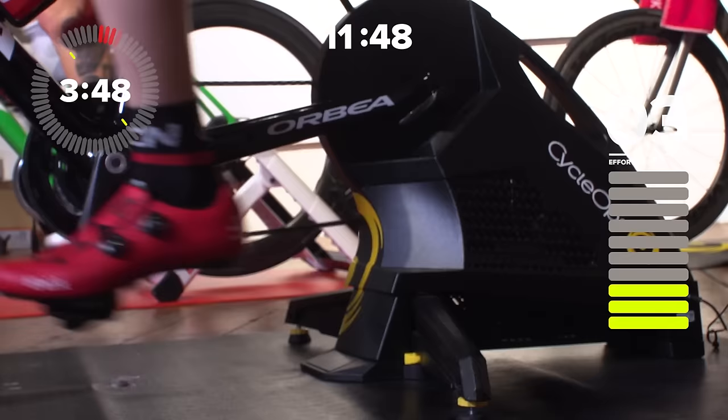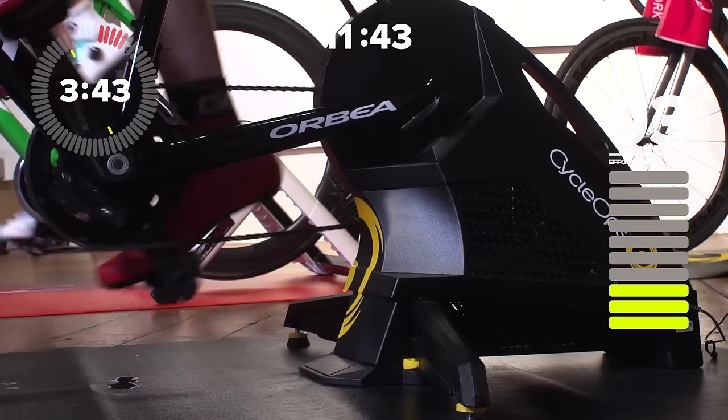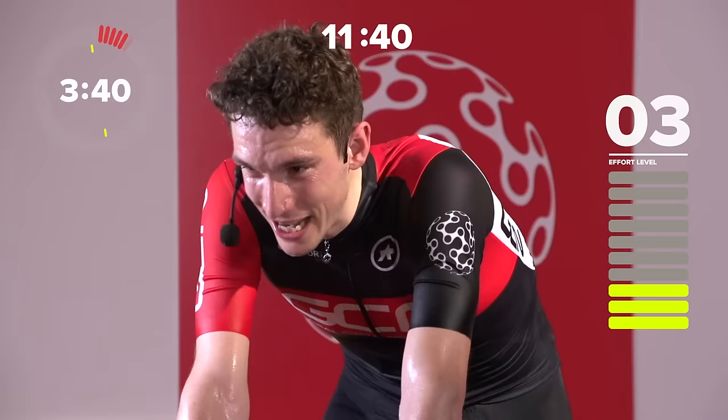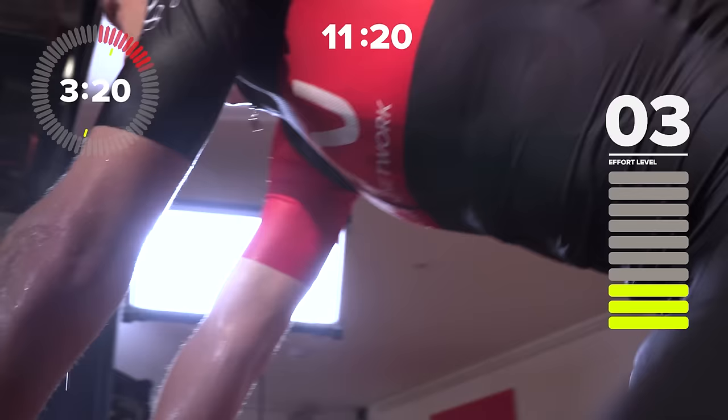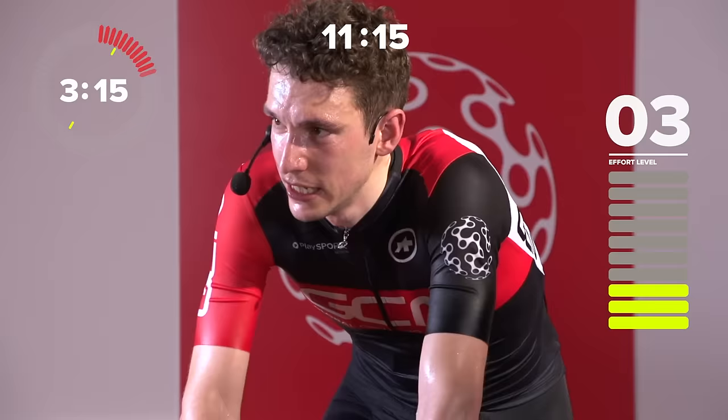Try not to stop pedaling, try and keep those legs turning — although I don't blame you if you do, because they should be sore right now. Burning legs. Three and a half minutes to go, so make it count, this recovery. Take a drink, try and cool down. Spin those legs — easy gears.